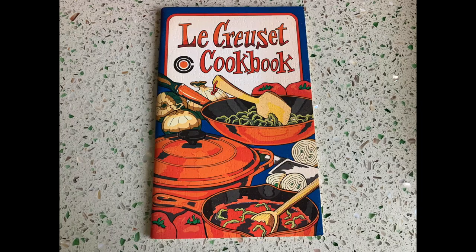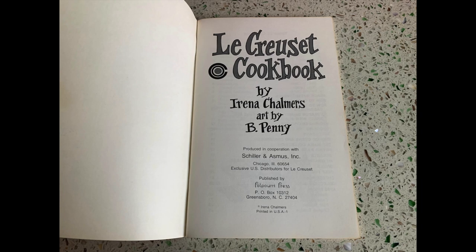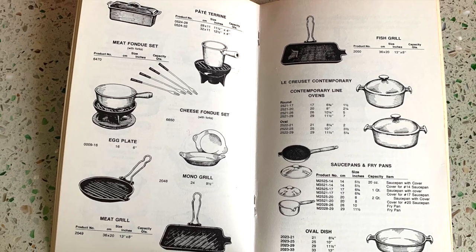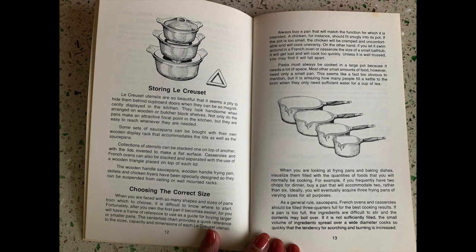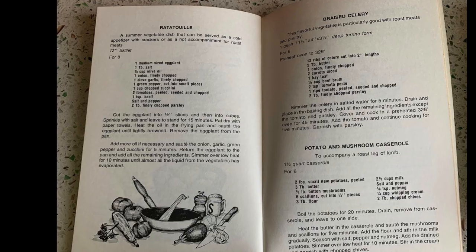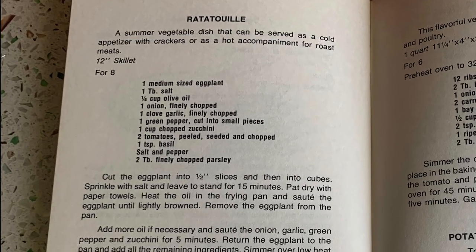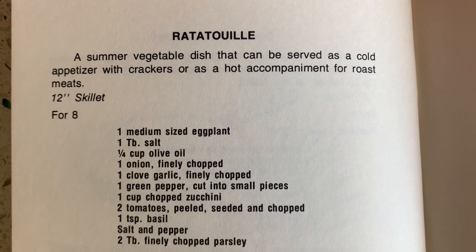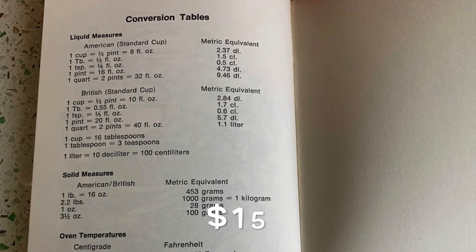Check out this fabulous Les Crusades cookbook from 1975 by Irena Chalmers, illustrated by B. Penny. It is in excellent condition, about 48 pages. What's really cool is it has more than just recipes — there's a whole section on different cookware, how to store and care for it, and how to select the correct piece for whatever you're cooking. There are recipes too; I thought you might enjoy this ratatouille recipe which is actually very simple. It also has a handy conversion chart in the back, a necessity for every kitchen.